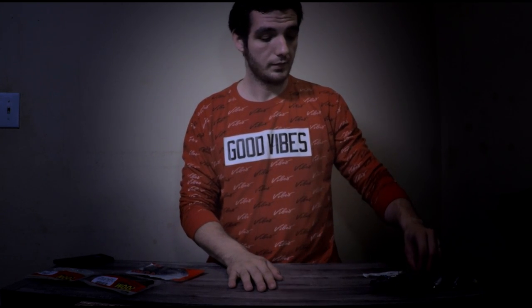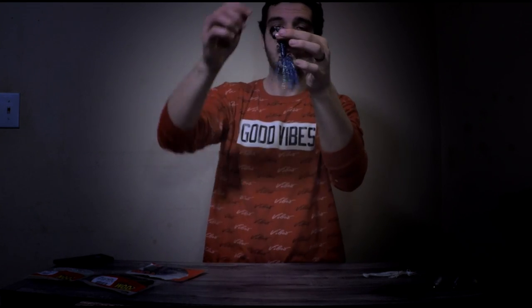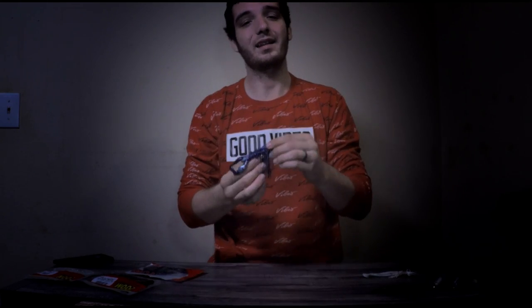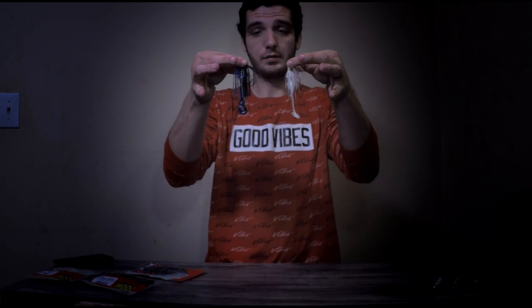My second weapon of choice for catching winter bass is going to be a football jig with a black and blue crawfish trailer. I love it. In my opinion for winter bass, you're either going to have bass deep or you're going to have bass suspended. What I definitely like to do is pair these two together on two separate rods so that way I'm covering both areas.